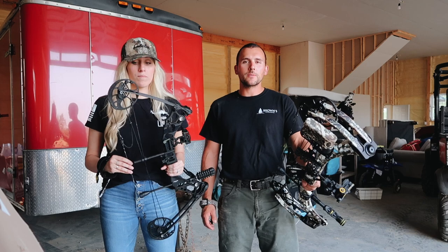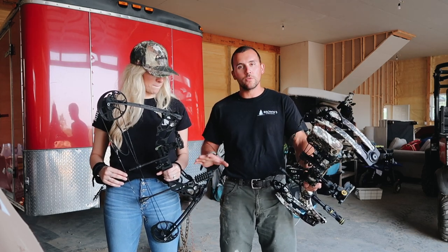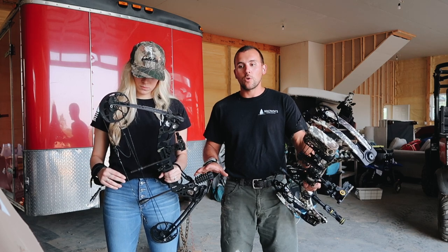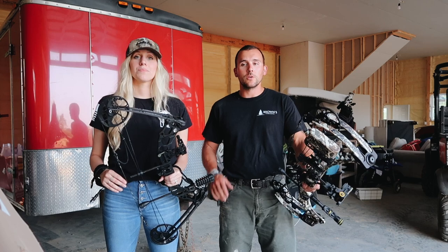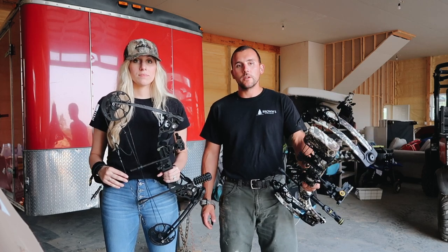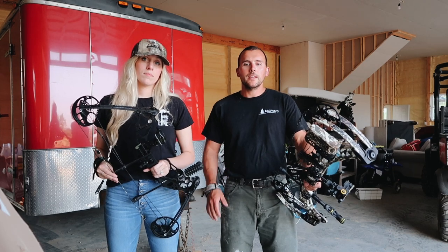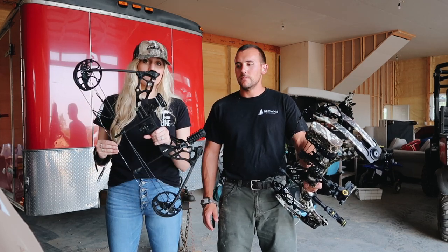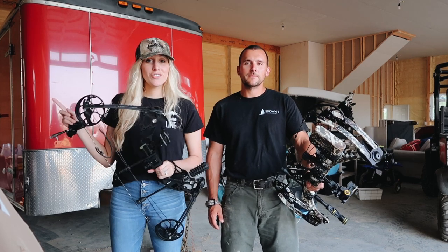Guys can get that bow too. If you don't shoot and it's something you've wanted to do, you don't even have to hunt. This can be a full-grown athletic guy's bow, or it can go down to a youth shooting it — so it's great to grow into. If you're not into hunting and just want to make free time, two of those bows and you have $1,000 into it. It's a ton of fun. So let's get on to shooting.